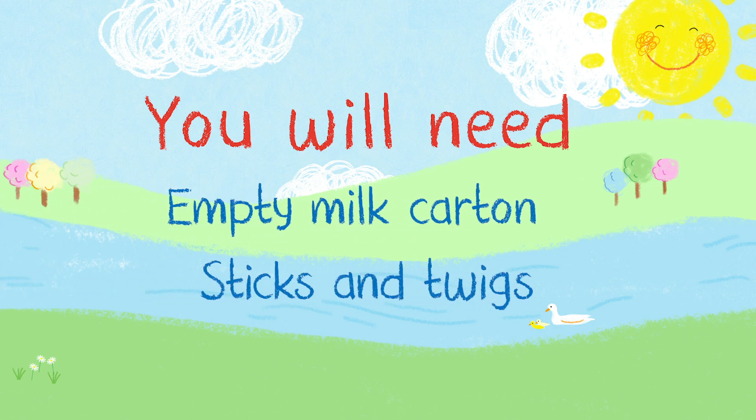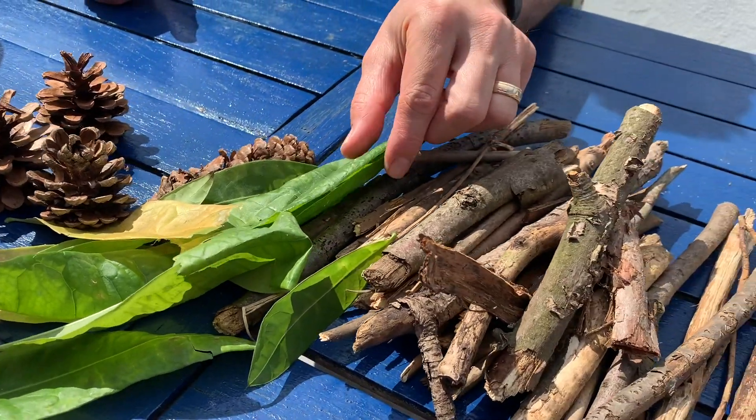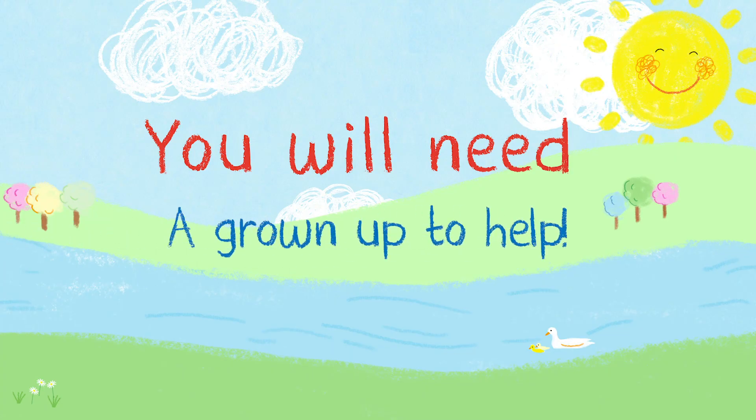What you're going to need is an empty milk carton, some sticks and twigs, some pine cones and leaves, and some paint to decorate. And of course a grown-up to help you.